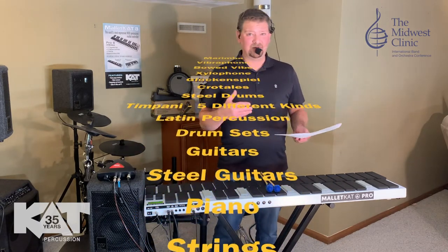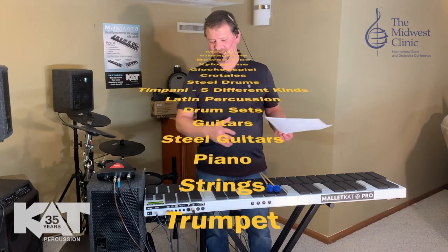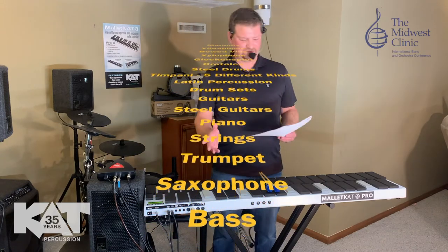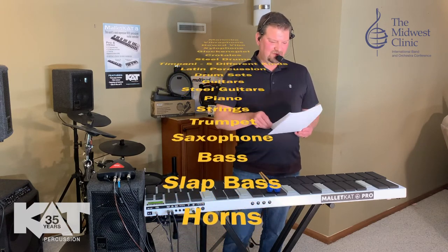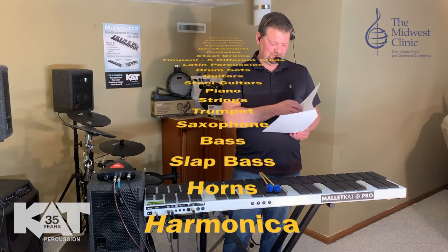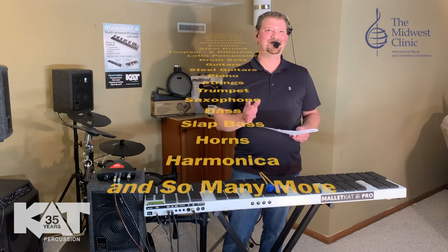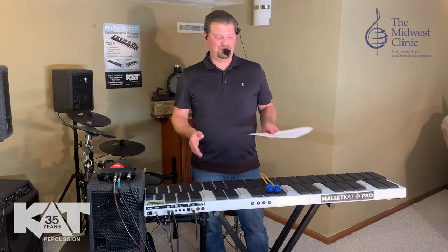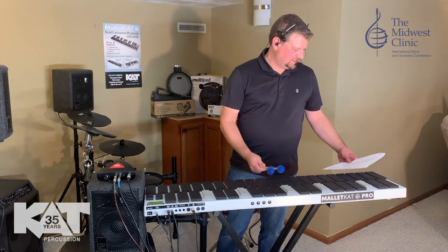Drum set parts are in here. So if you're doing a pops concert, you can flip from bell parts to drum set parts — you don't have to put the whole drum set on the stage. This can act as an entire drum set; you just have to view it as a multi-pad or a controller. We've also got guitars, steel guitars, pianos, strings, trumpets, saxophones, basses, slap bass, horns, harmonica, and so many other sounds in the 127 sounds built into this that have nothing to do with percussion, but they're included because it's really what makes this instrument powerful.